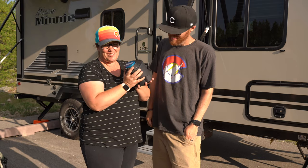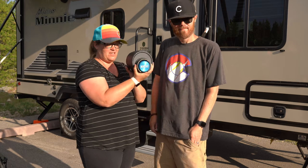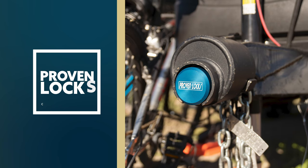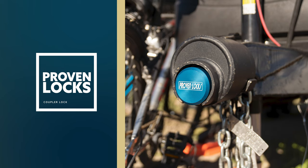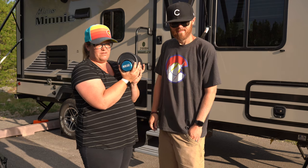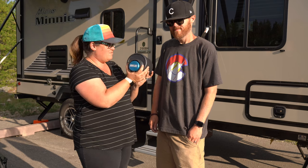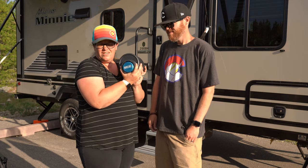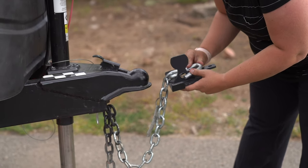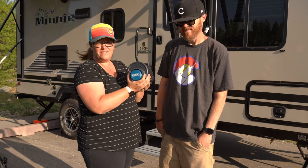Item number two on our list of five favorite things is a coupler lock. This big one is from Proven Locks — this isn't an Amazon purchase, you have to go directly to the manufacturer's website. This is to lock the trailer so no one can just drive up and put it on their hitch and drive away with it. We use it when the trailer's in storage and when we're at a campground and going away to do something fun for the day. Peace of mind — it's not cheap, about $250.